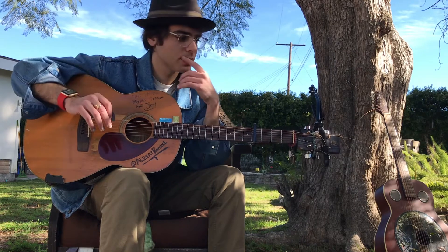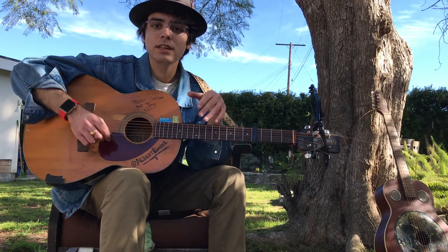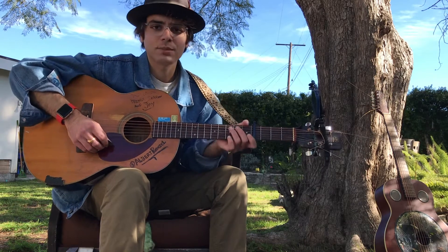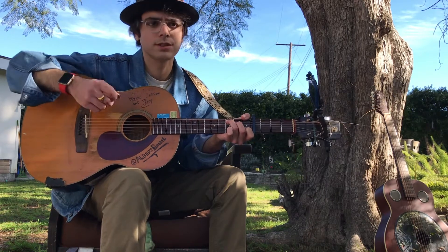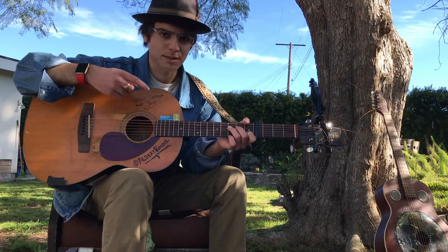I want to teach you guys how to play 'Colors' by Donovan. He plays it in the key of E originally. I'll show you how to play it originally, how it was recorded, and then I'll show you how to play it the other way where you don't have to tune the guitar differently to an open tuning.